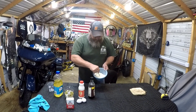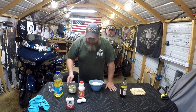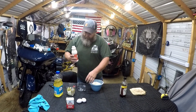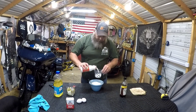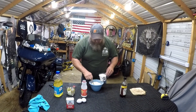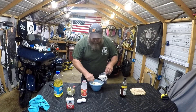And a teaspoon of salt — that's your dry ingredients. I like to mix your dry ingredients up first. Then you're gonna need a cup of whole milk. I like whole milk, none of that two percent watered-down stuff. A little more — you don't want dry cornbread.